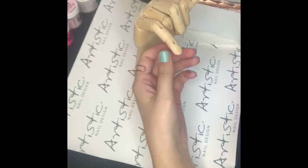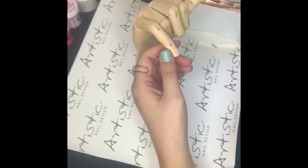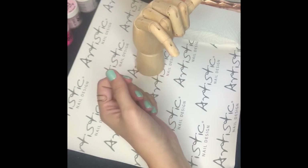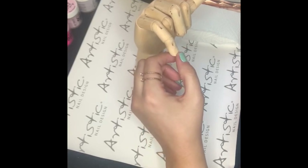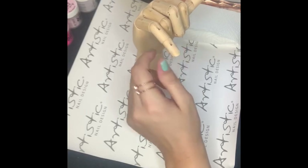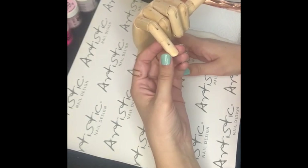Before starting with any system, you always want to make sure that your cuticle work on your client is done properly. This can be done by using a cuticle pusher and a file and a buffer. If you do not remove all the excess dead skin cells on the nail plate, your product will adhere to it and lifting will occur. Since our cuticle work is done, we can start with our application.